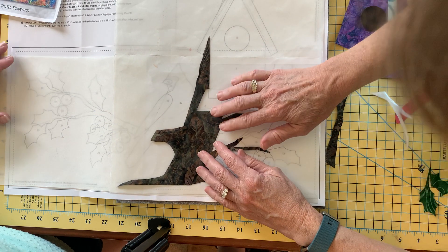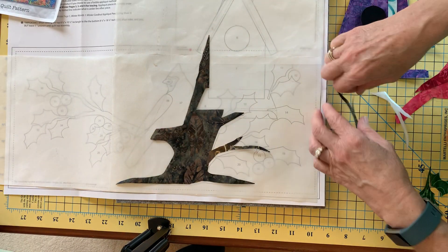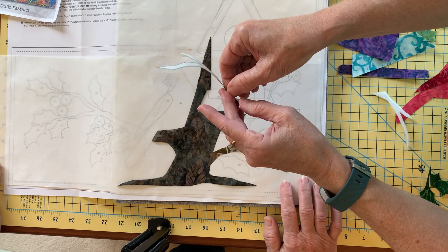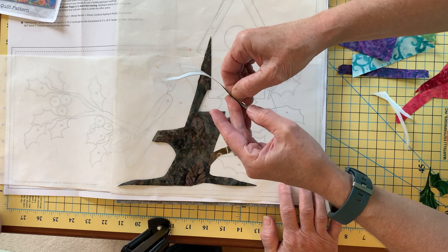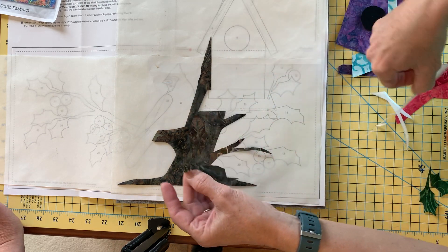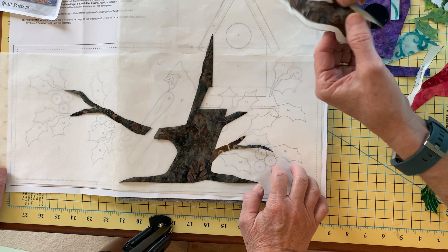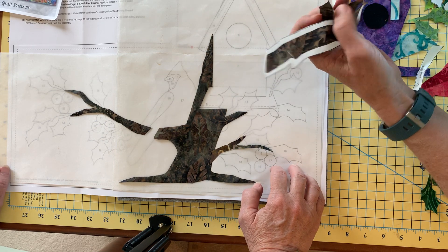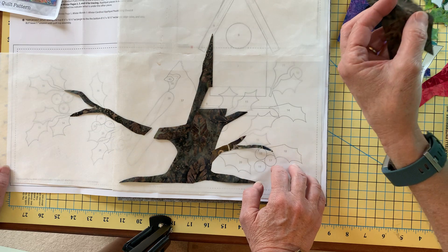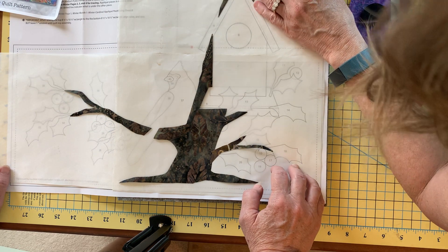My next piece is number three — this little guy here — so I'll go ahead and take that paper off on number three. He's going to go off this way. Number four is this big stump, and he's going to sit up here, just lining everything up.